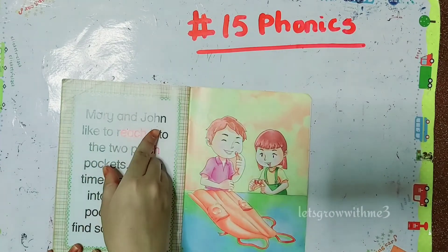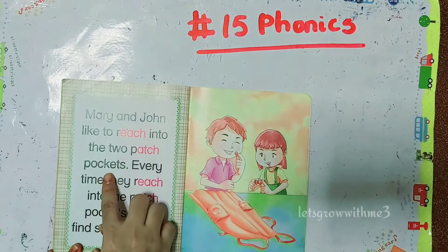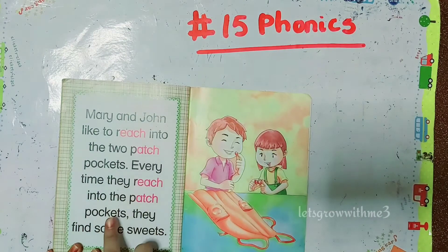Mary and John like to reach into the two patch pockets every time. They reach into the patch pockets and find some sweets.